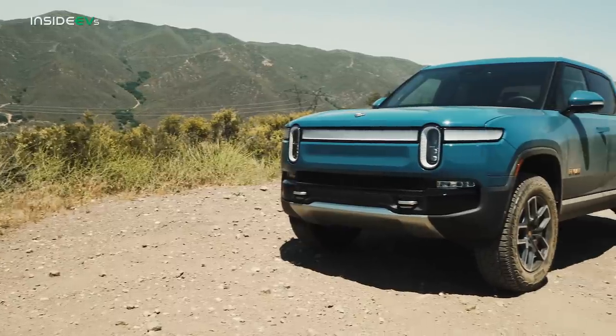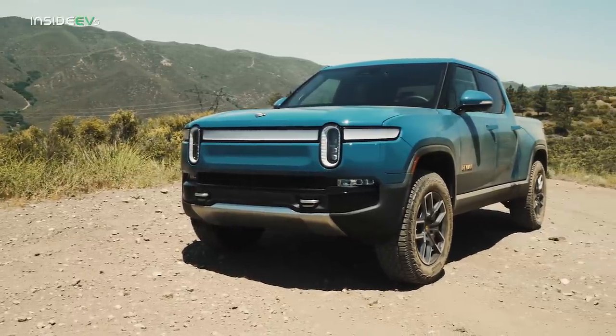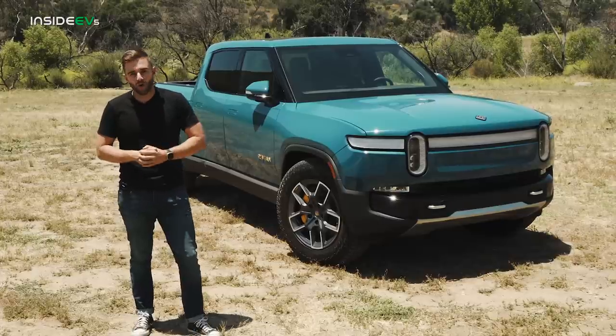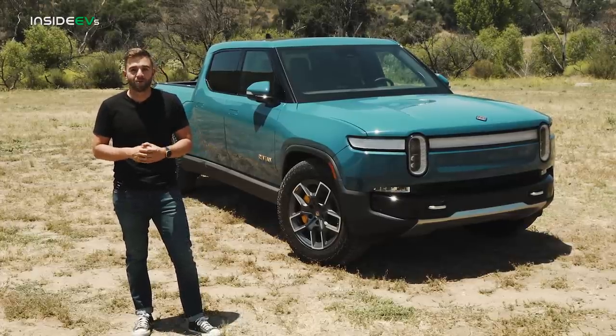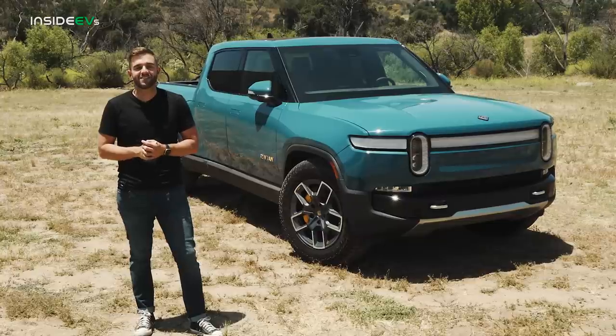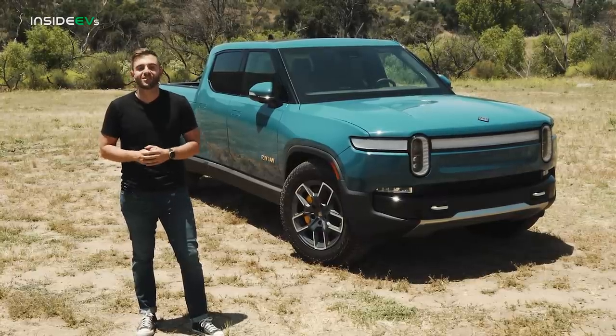I have here a launch edition truck equipped with the latest software update, version 15, and we're going to give you a full overview of the truck if you're considering buying one. And if you happen to be one of our loyal viewers who's already up to speed on all things EVs, stick around because I promise you'll learn something as well.